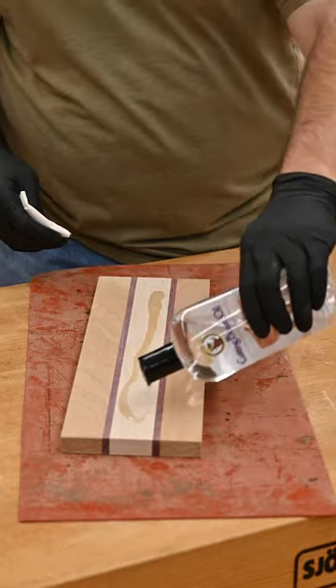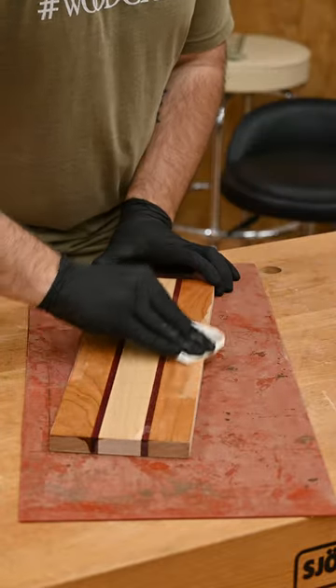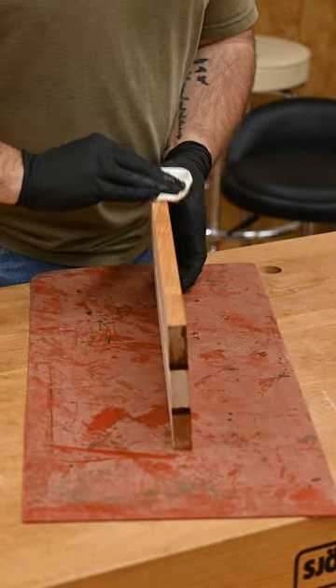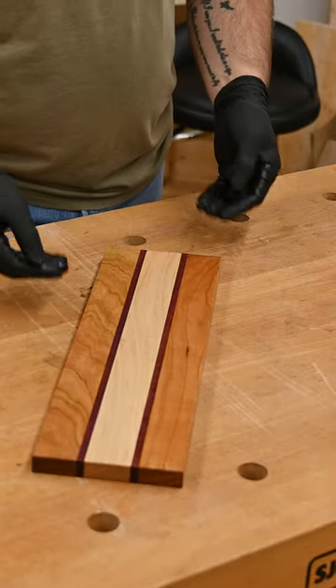Now it's time to put some finish on it. The mineral oil is gonna soak into the wood fibers so that nothing else can soak in. And then after that we're gonna top it with some beeswax just to help keep it a little more water repellent.